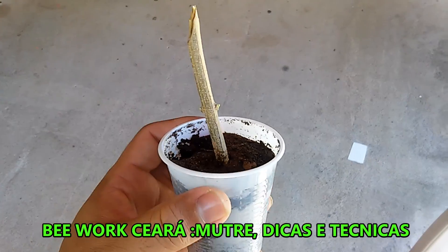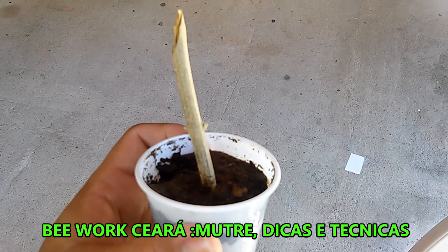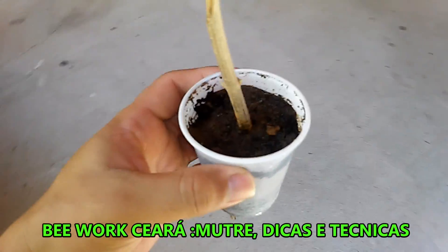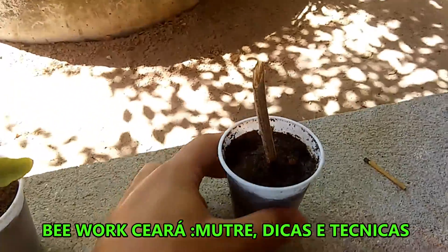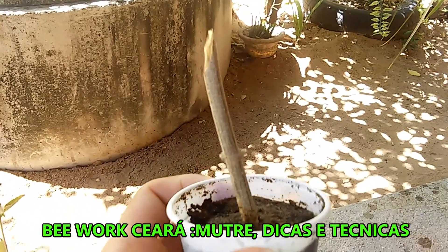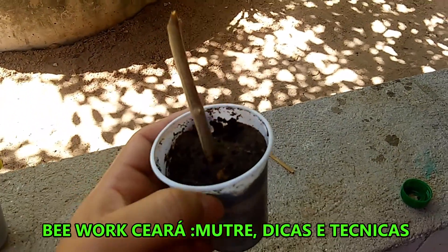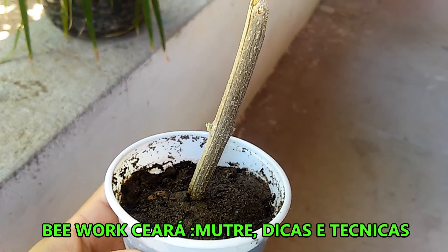Here is another technique that also worked. If you can observe it here, it's already out — here on the side. Here, take a glass of water. I put some nails in the water and left it there for a long time. When the water starts to change color, you use this water to irrigate the plant. This here has exactly 6 days — I put water there with rusty nails, and within 6 days it starts to want to grow leaves.